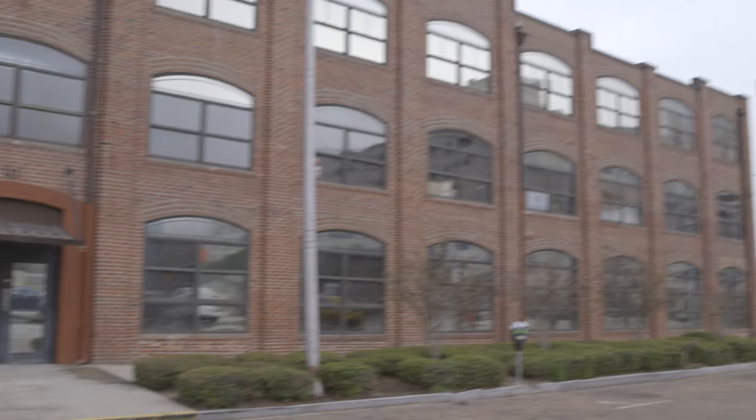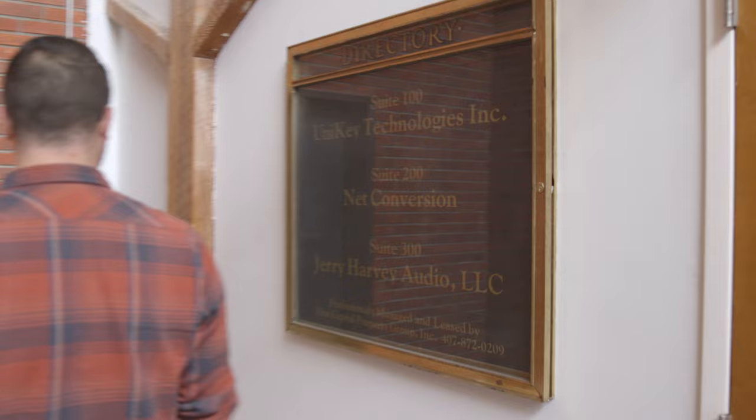Hey guys, Sean here with GH Audio. We're going to do a quick tour of the shop. We're on floor three of this very cool building — I think it was built in 1921. Alrighty, let's do it.